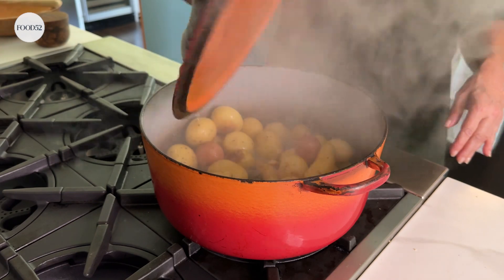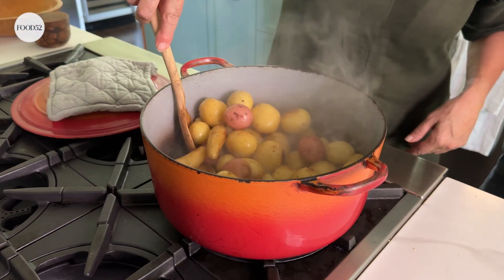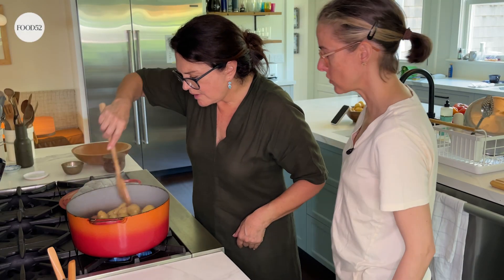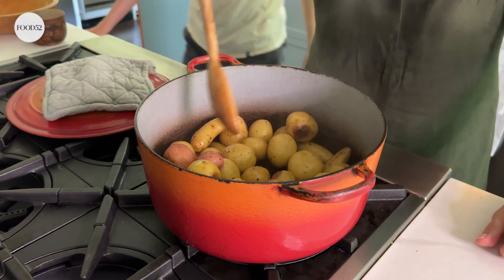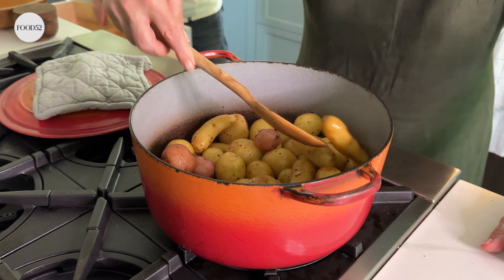We're only about five minutes in but I need to check. Whoa — give it a little stir. They're browning really nicely. Do you want to check if they're starting to get tender? No, I can tell they're not yet — I can feel them. And the ones that look like they've been on top and haven't gotten enough contact, I'm going to rearrange them a little bit.